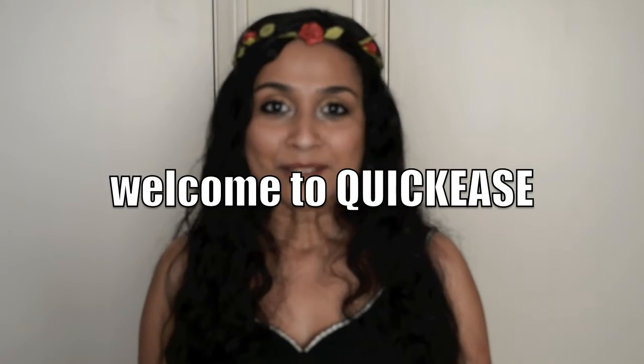Hi, welcome to Quickies where I show you quick and easy tips and tricks on how to hack everyday life. Today I'm going to show you how to achieve a bohemian look with makeup. I get asked all the time — whether it's brides, kids going to prom, or people going to a party or festival — they all want to do the bohemian look.